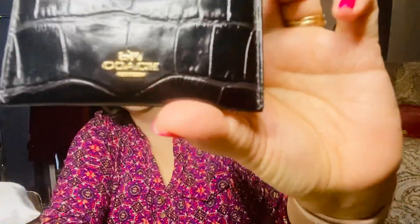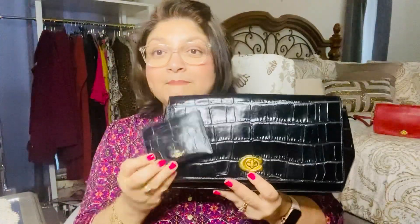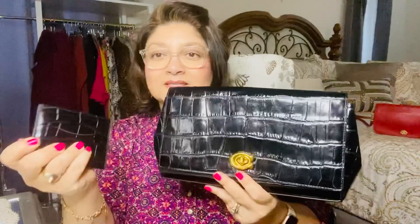I normally use credit card holders and not wallets, and when I saw this I thought I had to have it to match the clutch I purchased in December. It has three pockets for credit cards in the front, three in the back in the middle part, and then it has the little logo that says Coach on it. It is very pretty. This is in the midnight blue color and it is perfect.